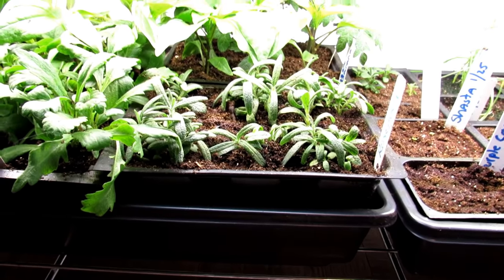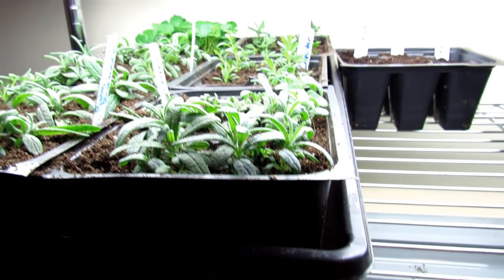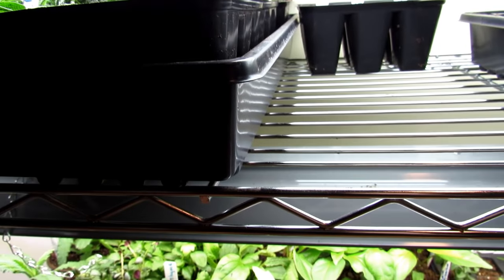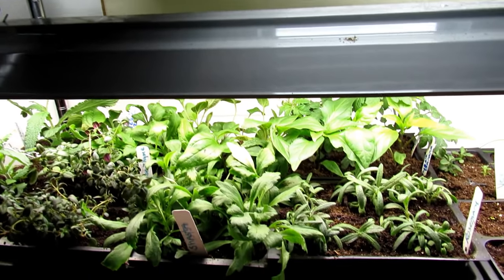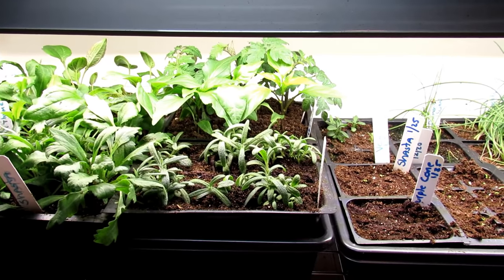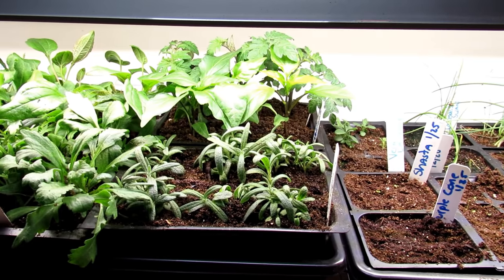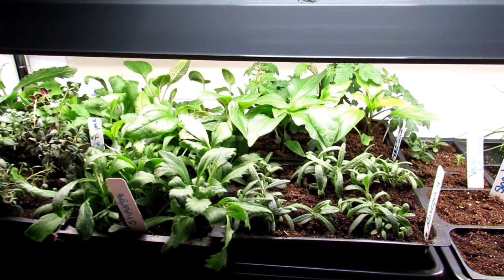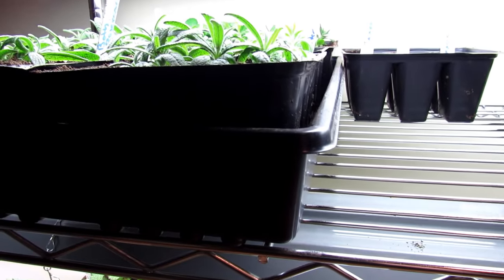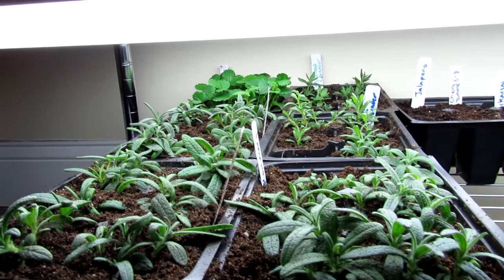In here you can see rosemary and lavender — all started in smaller cells. Those plants require a process called stratification, which means they need a cold period close to 32 degrees. Some people use a freezer; I use my refrigerator. You want a cold period of 10 to 14 days so that an enzyme that inhibits germination gets broken down. By giving them 10 to 14 days in there, you break that enzyme down and they sprout a lot better. Just look at all that rosemary.